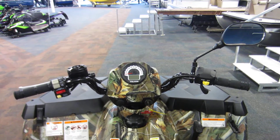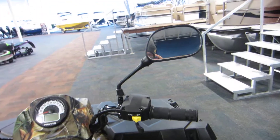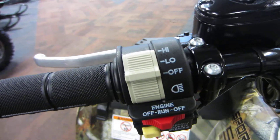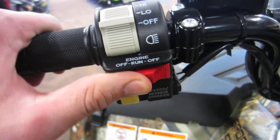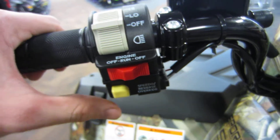We also have a single mirror that mounts on the handlebars. Over here for controls we have our headlight controls — off, low, and high — and you do have your engine run switch. All the way to the left would kill the engine, and in the middle you're running.